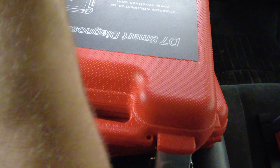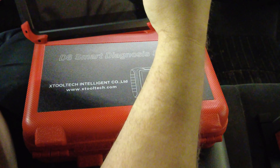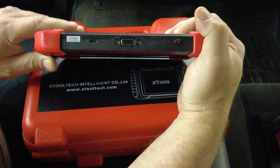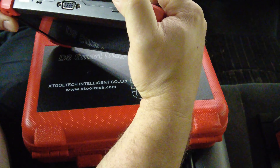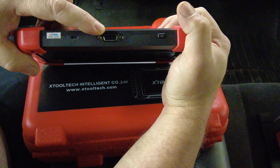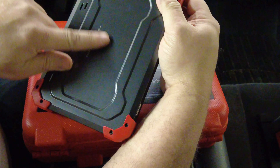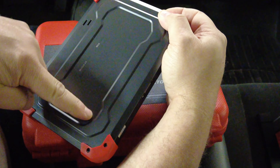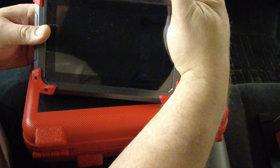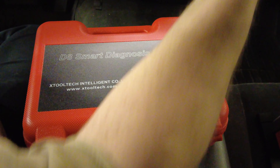Looking at the D7: for connectivity there's a micro USB port for charging, a port for the OBD2 cable, and a power button — that's it. There's no camera on the back and no kickstand on the back either.